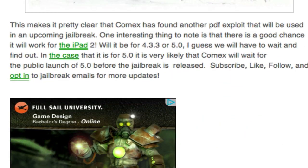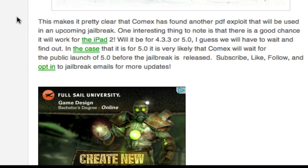One interesting thing I wrote about in the article — link in the description — is that it might work for 4.3.3 or 5.0. The big thing is it uses PDF exploits, so it's most likely also found in the iPad 2, meaning we might be seeing an iPad 2 jailbreak as well. I know we get tons of questions about that on Facebook, so hopefully that's coming soon.